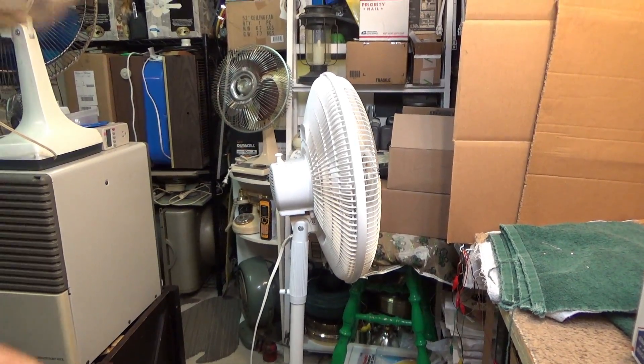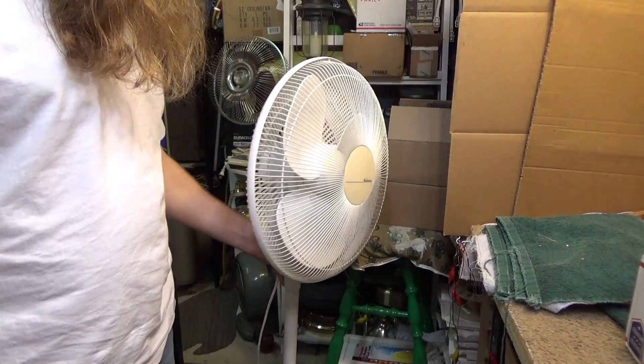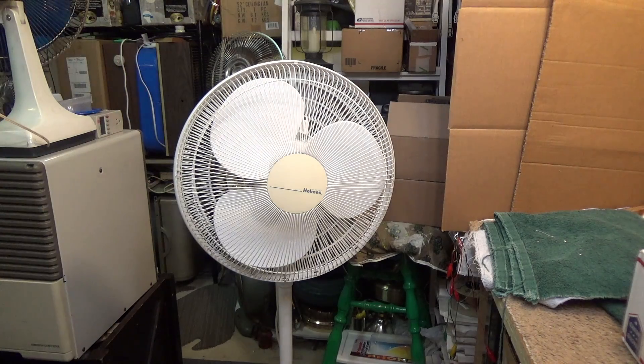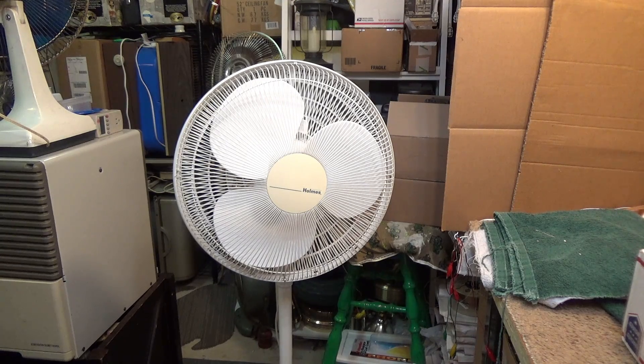This is a pretty important fan in my collection. This is one of the fans I remember from grade school — somewhere between middle school and high school, 6th, 7th, or 8th grade. One of the classrooms had this fan. Actually, there were two of these fans — one was white and the other was black. The black one was really dilapidated: the front guard was missing and the tilt mechanism wasn't quite right. But the white one was in pretty good condition.